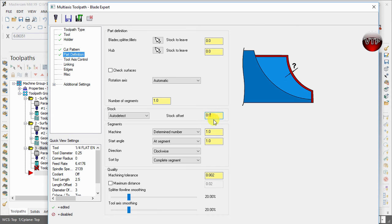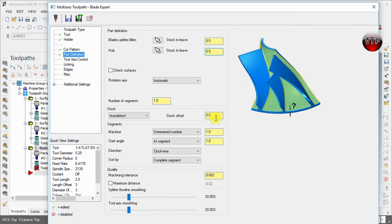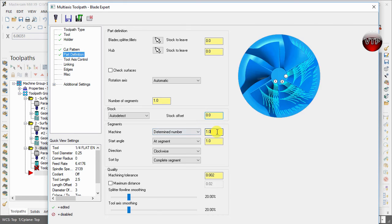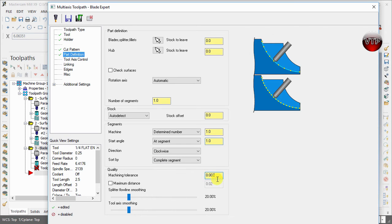Let Mastercam auto-detect the stock since we've already created it — it will automatically detect what the stock is and what's left over. Stock offset we're going to leave at zero. Since this is a roughing operation you could leave some stock, but there are areas we won't be able to reach so we'll come back anyway. We're machining one segment, starting at segment one. Direction is clockwise, and sorting is by completed segment.